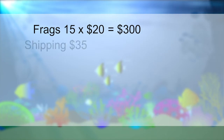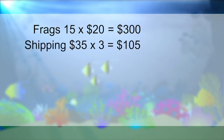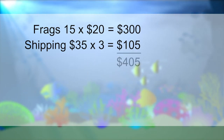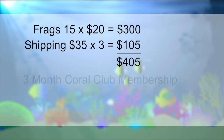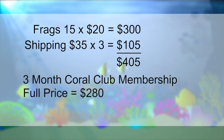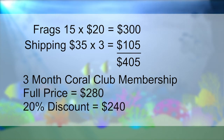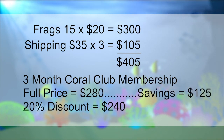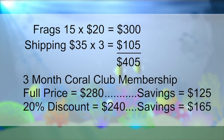Let's go with the lowest at $35 — that's $105 in shipping for all three packages. So $300 plus $105 equals $405 in total cost. The three-month Coral Club membership normally costs around $280, but with the 20% discount it cost me around $240. At full price, the Coral Club saves you about $125 for a three-month membership. With the 20% discount, it saves you around $165 over three months.